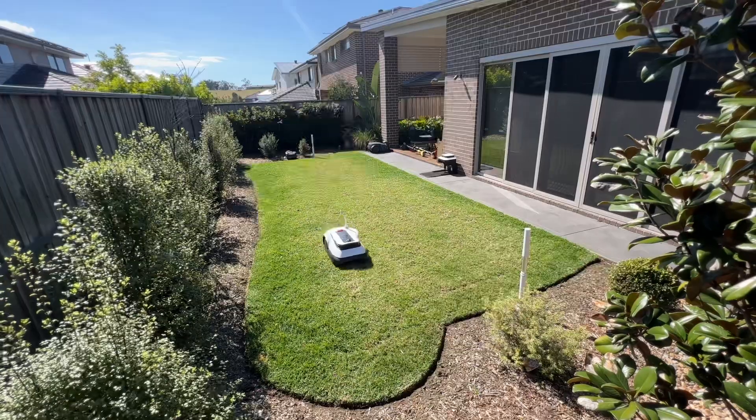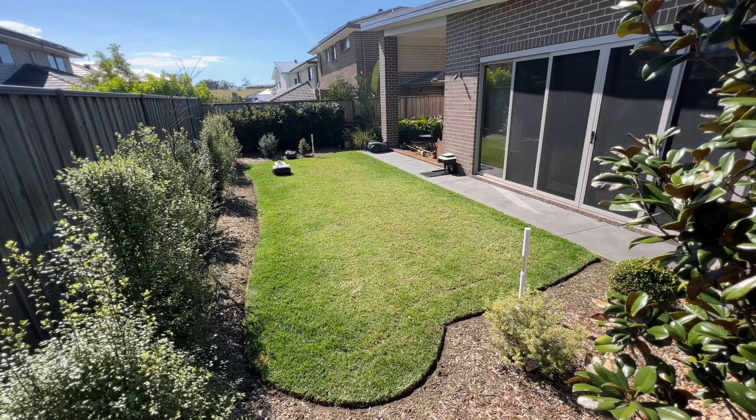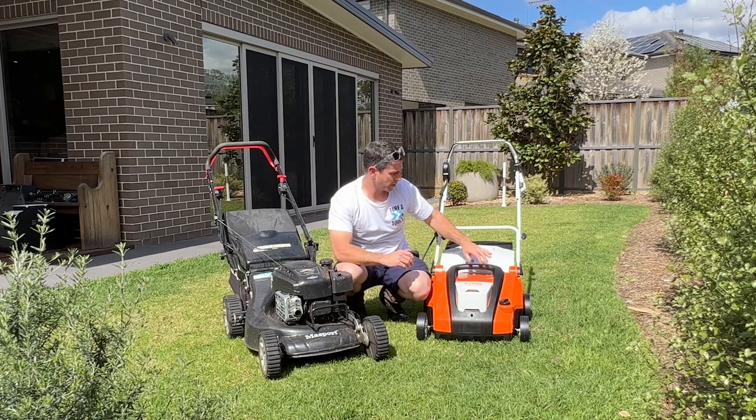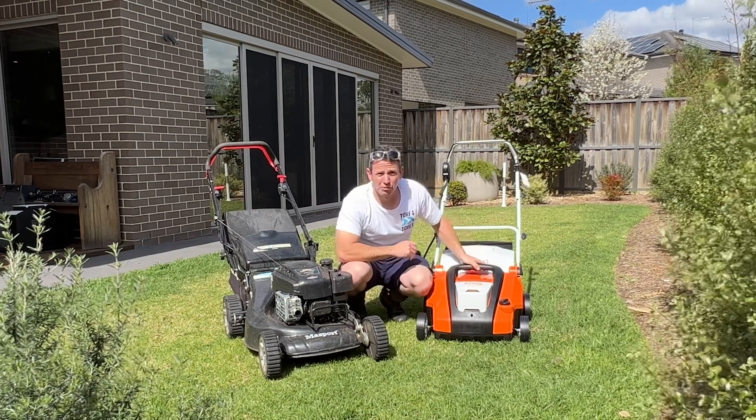We're going to be using robot mowers out here, so make sure you're following to see how they go. Anyway, enough talking — I'm going to rip in with this Massport contractor and I'll show you a bit more about the Stihl scarifier shortly. Let's get into it.